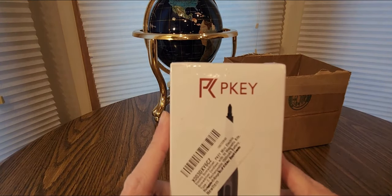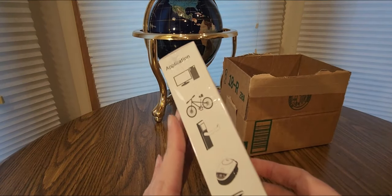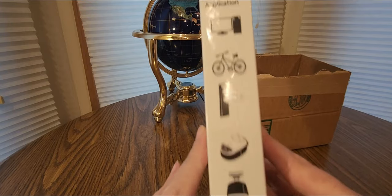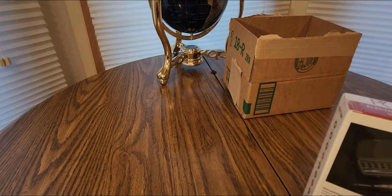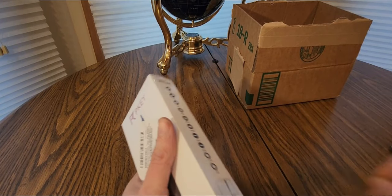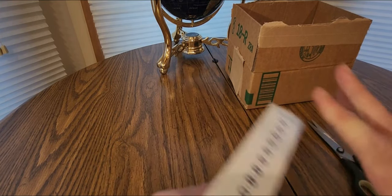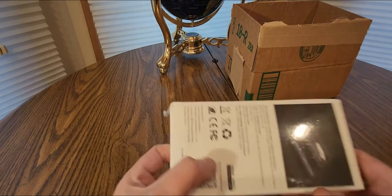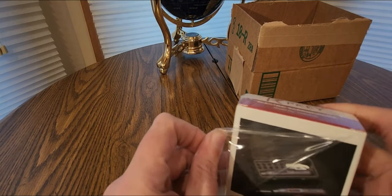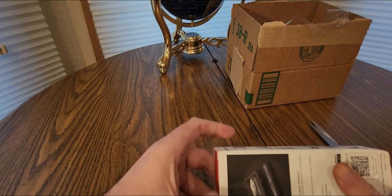We have here from PKE — it is a lithium battery electric screwdriver! Great for gaming, PC building, or pretty much any project you have. Definitely check them out; the affiliate link will be down below. Get one of these at a low cost — take advantage of the Black Friday and Cyber Monday deals going on all weekend.